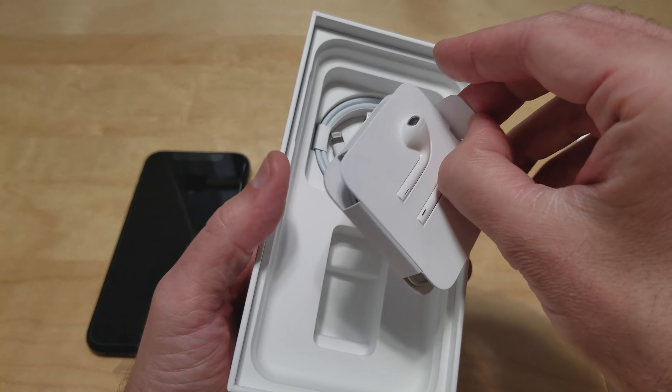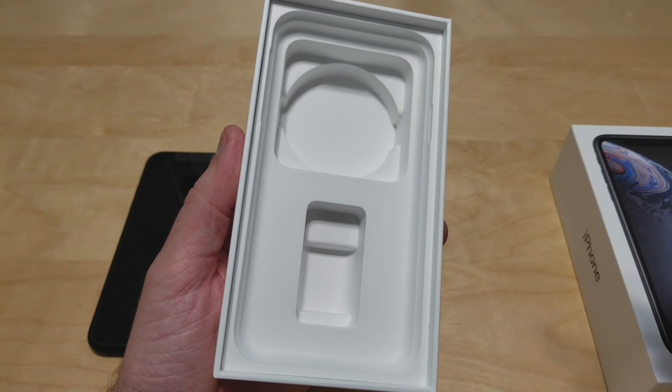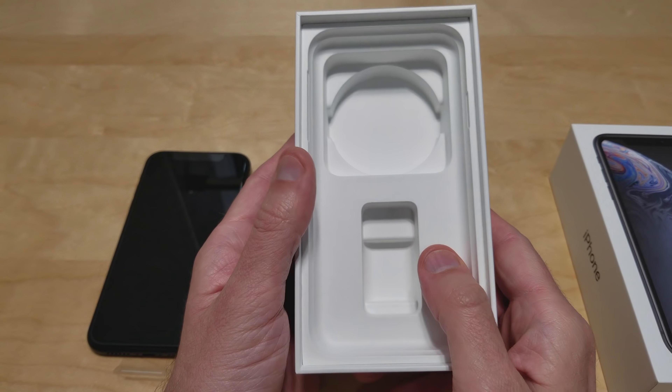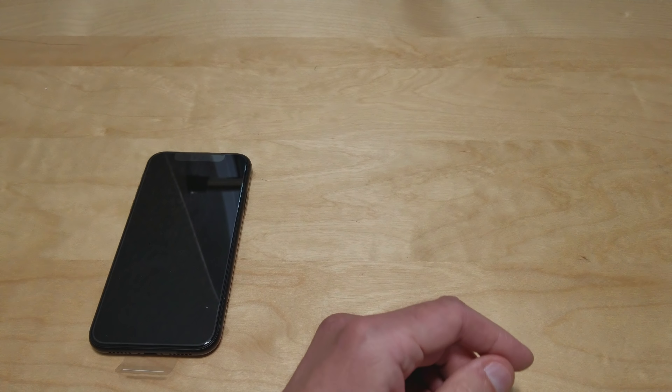And then you get your earphones and your charging cable, and that is it. No dongle — kind of disappointed. I mean, for the price, you can throw in a quick charger. Come on.